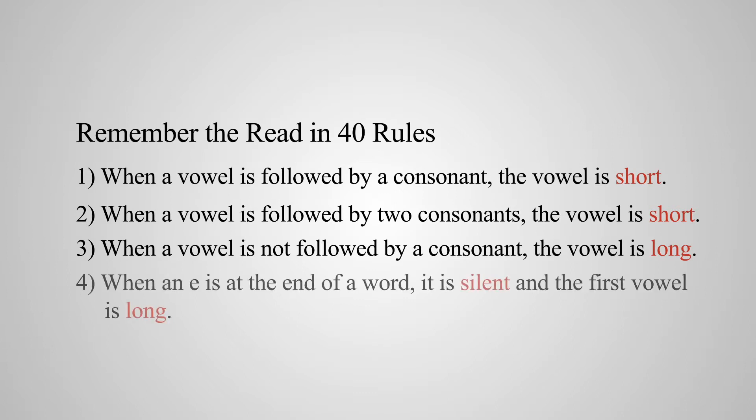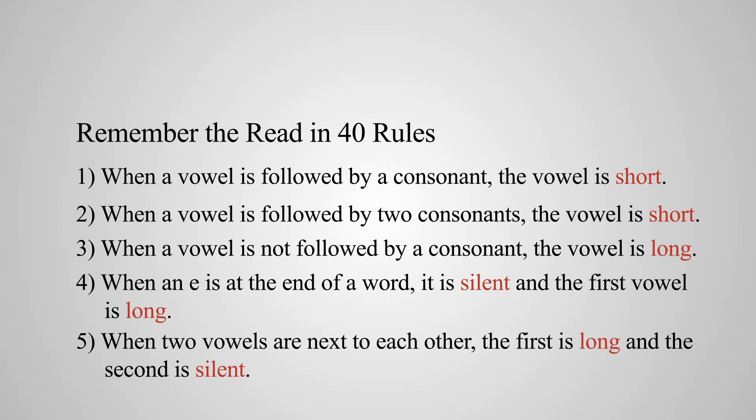Number four, when E is at the end of a word or syllable, the E is silent and the first vowel next to it is long. Number five, when two vowels are next to each other — adjacent to each other — the first vowel is long and the second one is silent. Here are the directions: I want you to decode both words in each box and pay attention to what a difference a vowel can make.